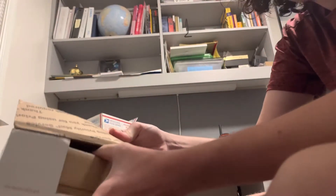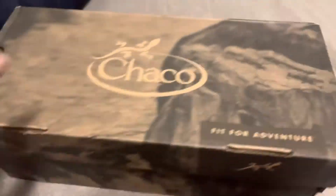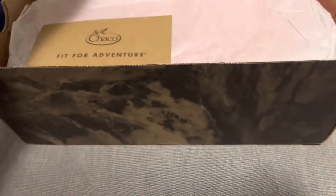And here's the box. All right, there's the box. And now I'm excited to open this box — open in three, two, one.